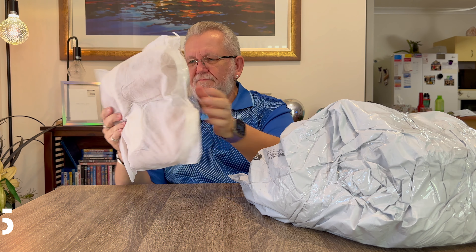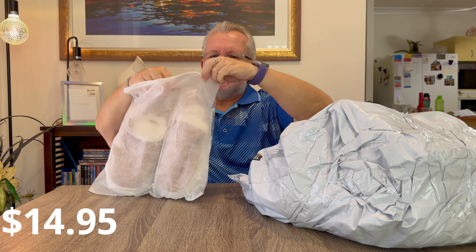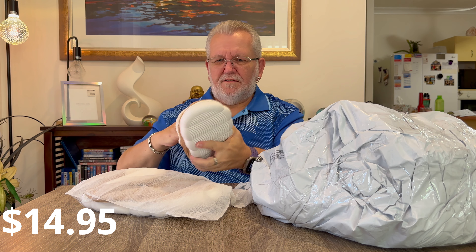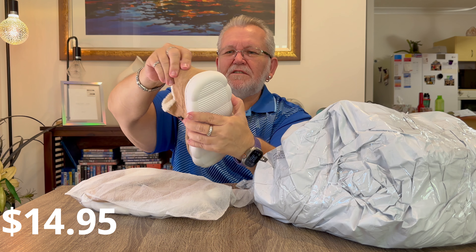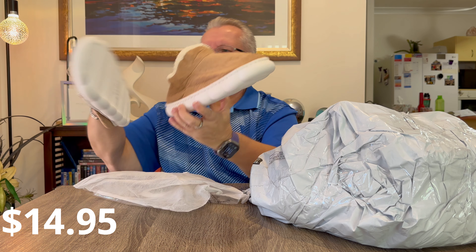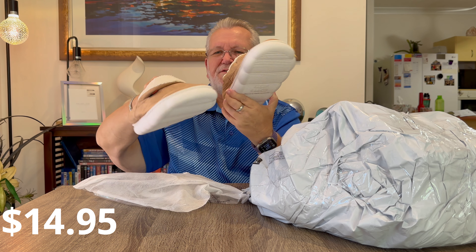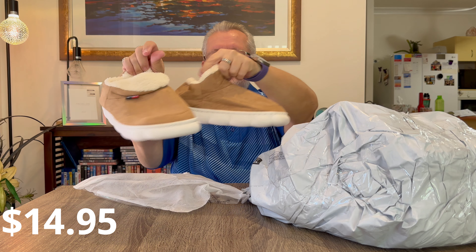Next item is a pair of slippers. It's getting cold here, it's winter time, so I bought a pair of slippers to see what they were like. They look and feel nice and squishy on the inside. You can also fold over the front if you want. A nice pair of slippers.